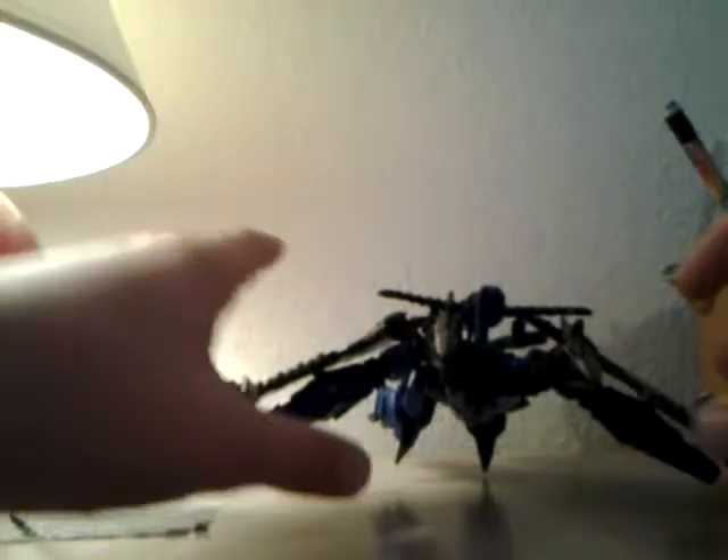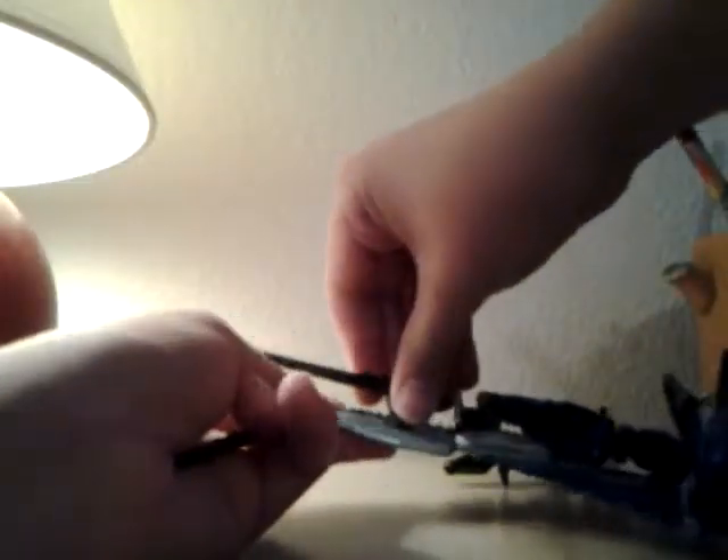Articulation in this mode — the heads can move back and forth, they can do this. The mouths can open that far. If you want, you can move those back and forth to make it look like his heads are moving. Wings can do that.